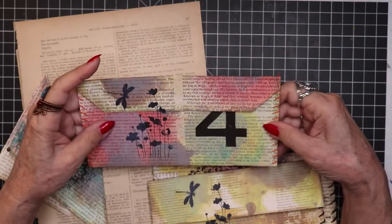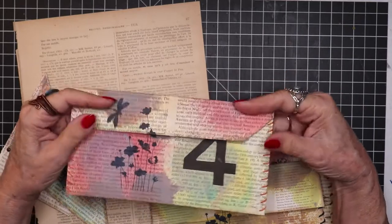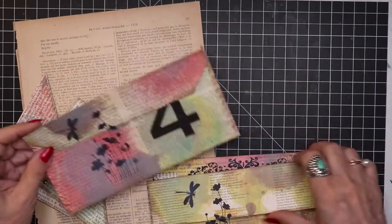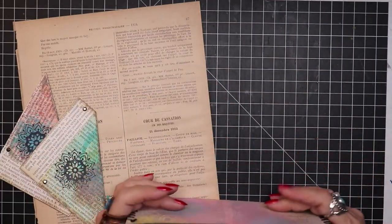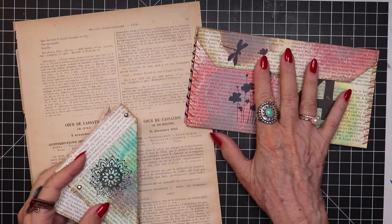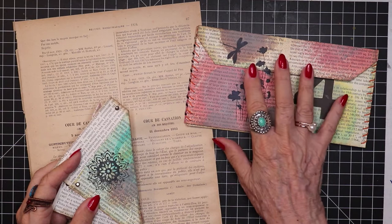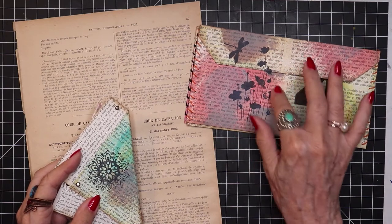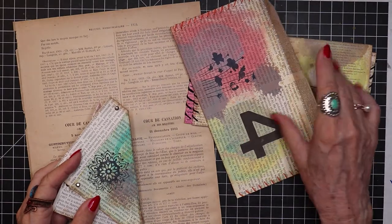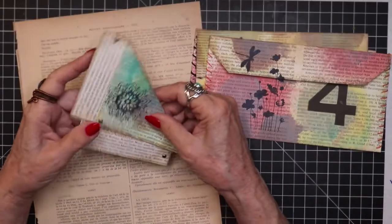There's no two ever alike, ever. You know, that's the way I like it — just something totally original, one of a kind. And so those are some great little, very flat pieces that just won't have any bulk in them at all in your journals. And yet you can put some really nice ephemera inside to surprise the recipient.